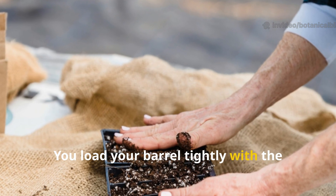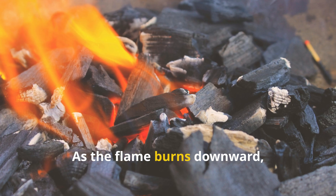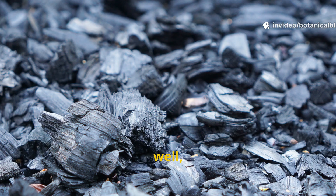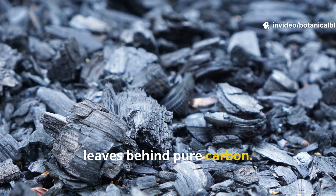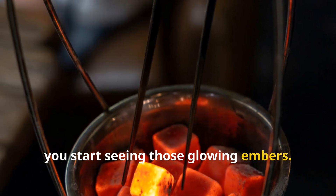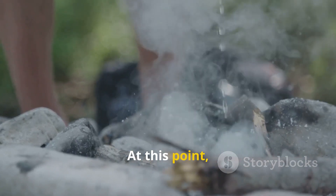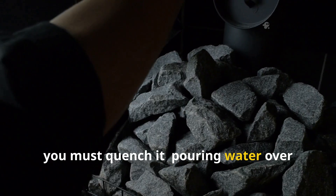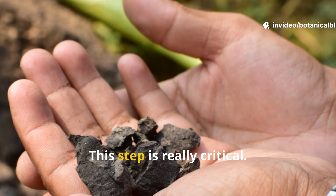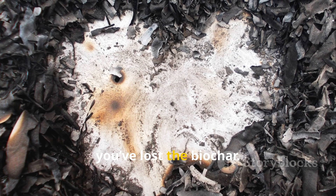Load your barrel tightly with dry material, then ignite it from the top. As the flame burns downward, it consumes the volatile gases and leaves behind pure carbon. Let it burn until the flames die down and you start seeing glowing embers. At this point you must quench it — pouring water over the char to stop combustion and preserve the carbon structure. This step is critical: if you let it burn to ash, you've lost the biochar.